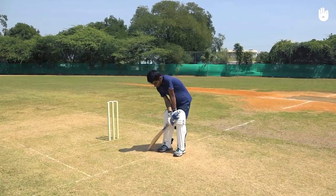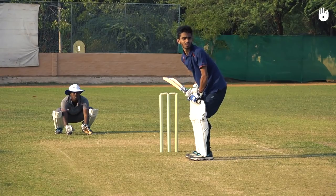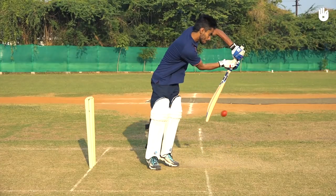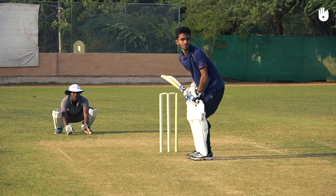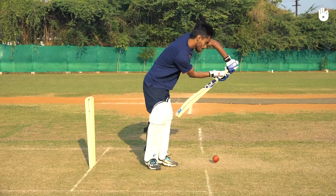Relax your body and assume a balanced stance with your eyes level. Move your back foot towards the stump and shift your front foot to meet the back foot. Raise your front elbow and swing the bat with its face angled down so the ball pitches right in front of you.